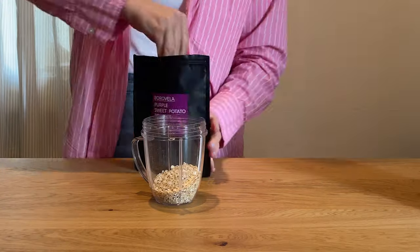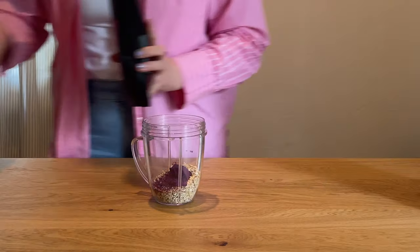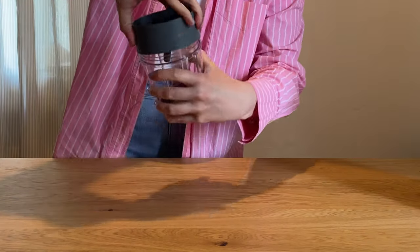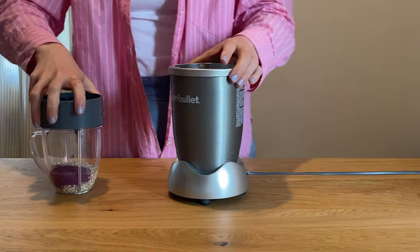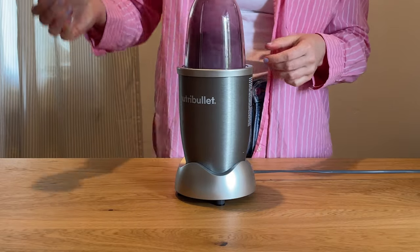Let's make super easy healthy three ingredient cookies out of oats and purple sweet potato powder. You can also alternatively use some cocoa powder if you don't have that.